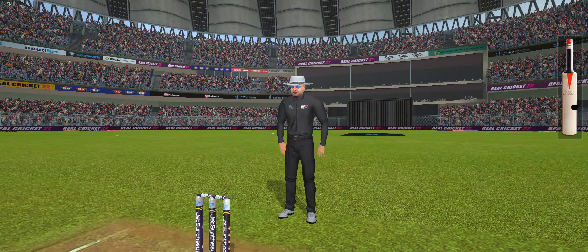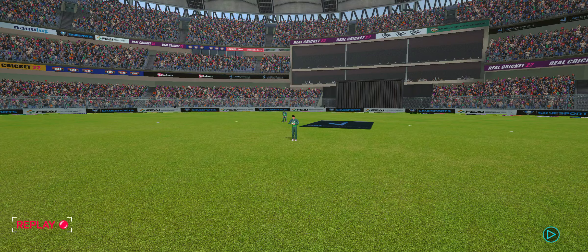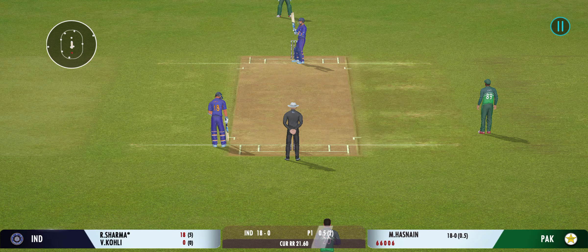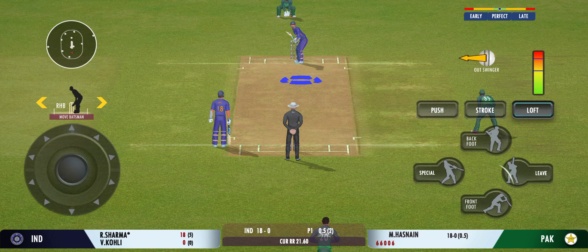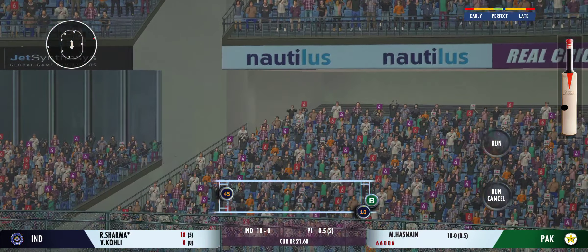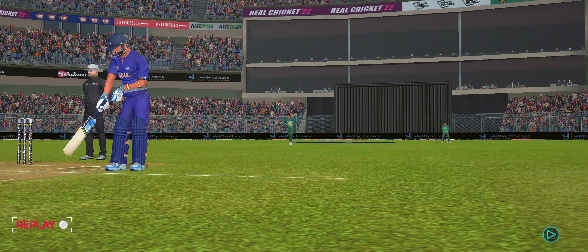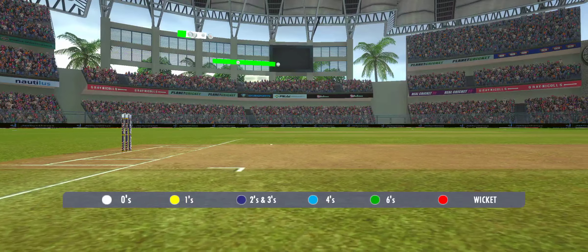Tremendous hit — that's a crowd-catcher, that's a six! Gorgeous shot, found the middle of the bat there. Good pickup shot — has that gone for a six? Yes it has! He has hit that exactly where he wanted to.